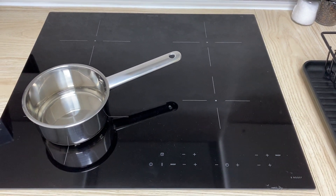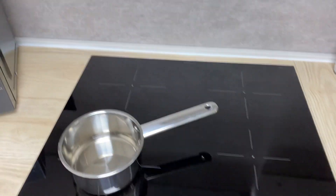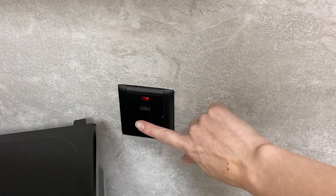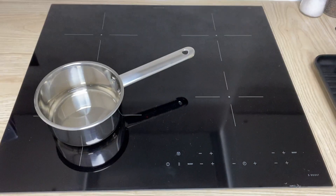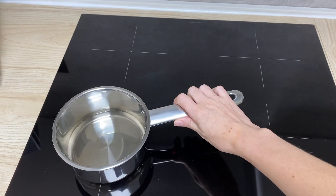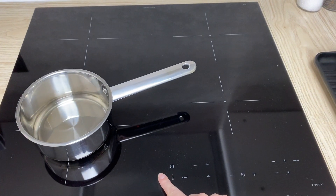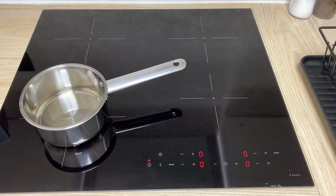Here we have the IKEA 2Boost induction stove. To operate it, make sure the wall switch is turned on. Then choose the position you would like to cook with. Put your pan on top of it and press the on and off button.